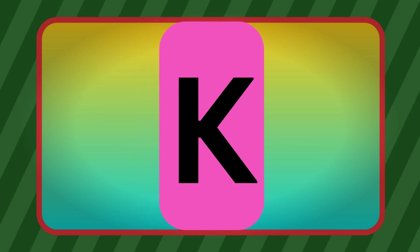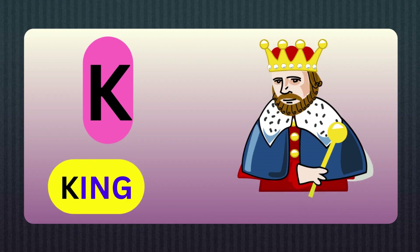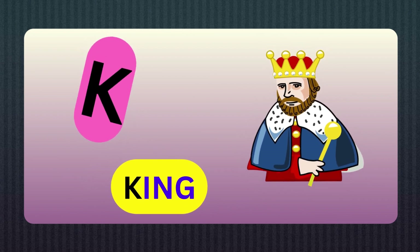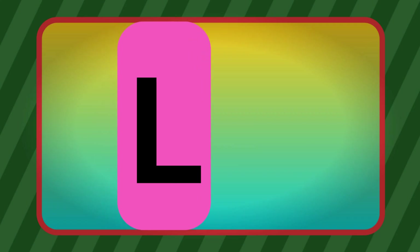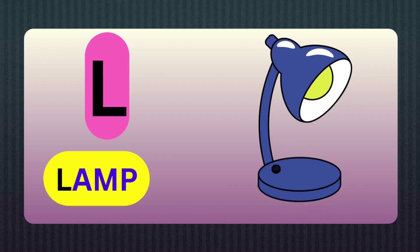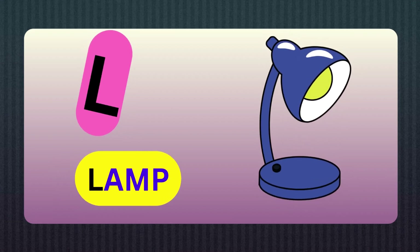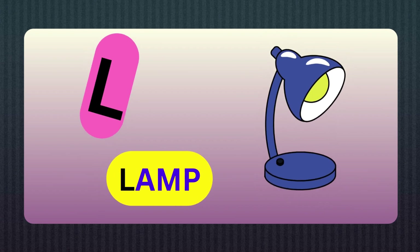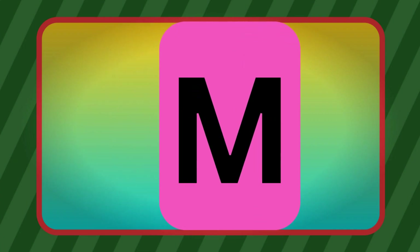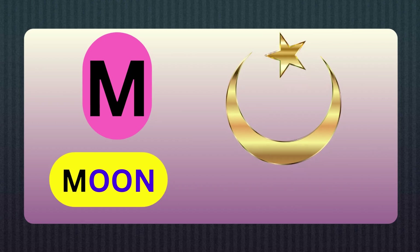K, K for King. L, L for Lamp. M, M for Moon.